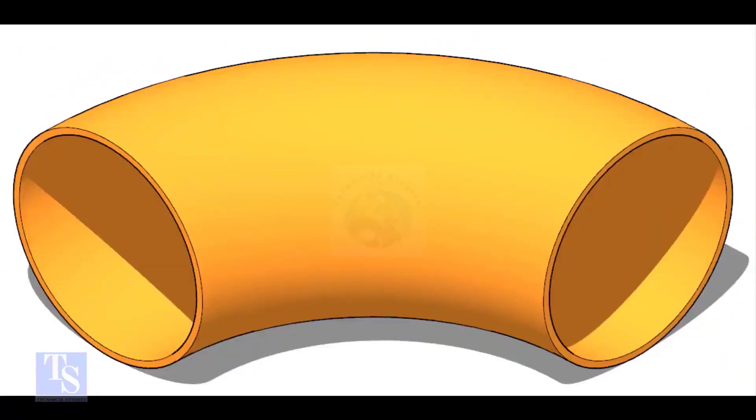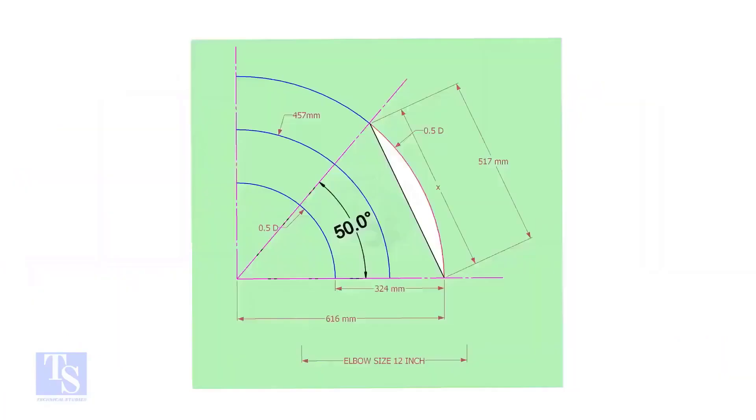This is a 12-inch long radius elbow. We will mark a 50-degree elbow on it. Let us draw a simple layout of the elbow.